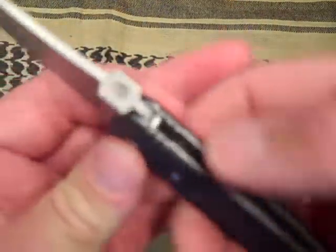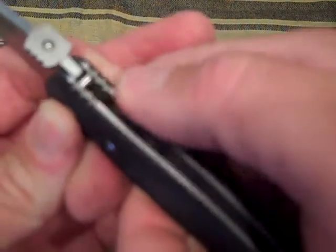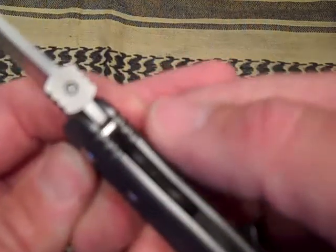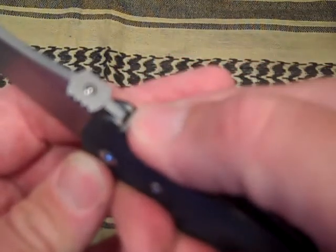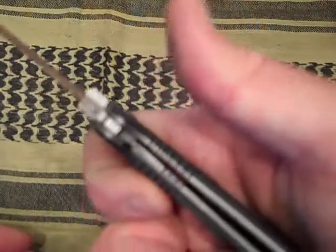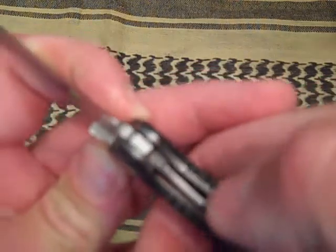The jimping — the steel liners have very high textured jimping, which is very functional. A lot of Kershaws I've dealt with either have no jimping or jimping that's not truly functional, but this one is very functional with a good grip on your thumb. The Choyo has the same aggressive jimping. It's a liner lock with a true strong lock-up — doesn't come too far over, just comes over just perfect.